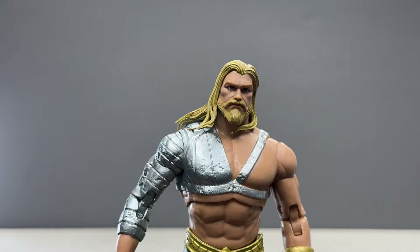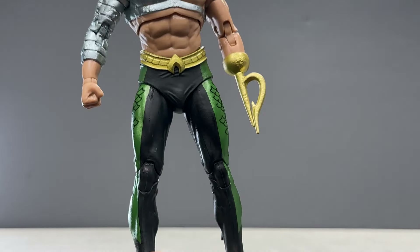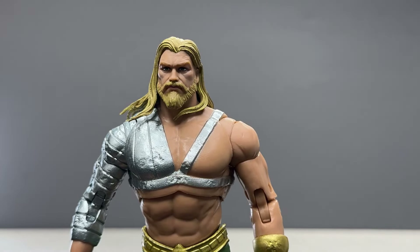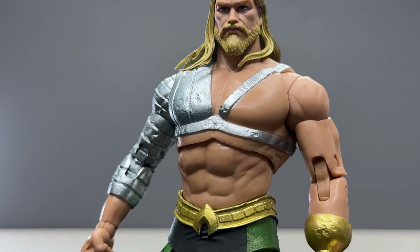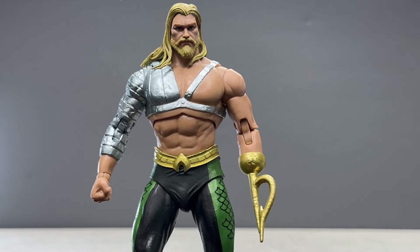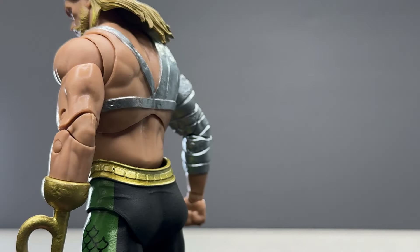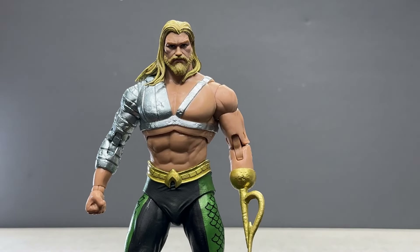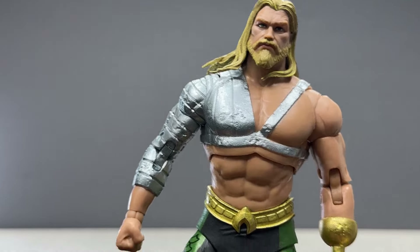There is a variant of this as well. I think the only difference with the variant is that it's colored slightly differently, representing the Total Justice look — correct me if I'm wrong in the comments. But yeah, I dig this figure. This is my favorite version of Aquaman. I even like this more than the DC Direct versions, and this will definitely be my main Aquaman going forward on the shelf.